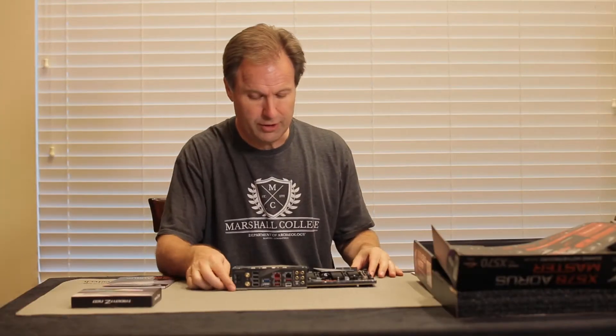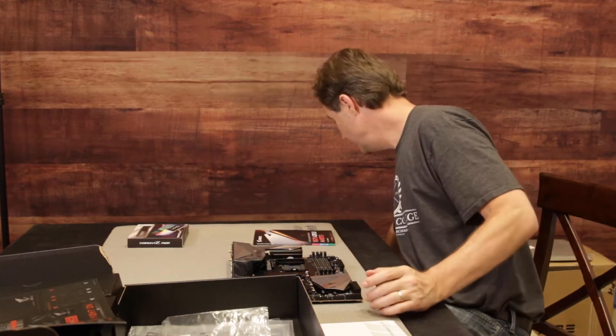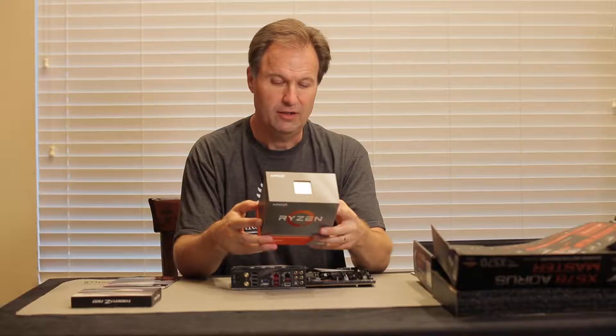So the first thing we're going to do is we're going to install our CPU. The CPU in this case is the Ryzen 3950X. This ladies and gentlemen is the good stuff. It is 16 cores, 32 threads.